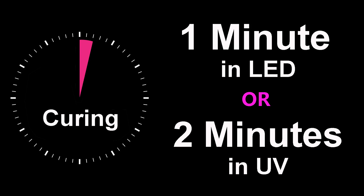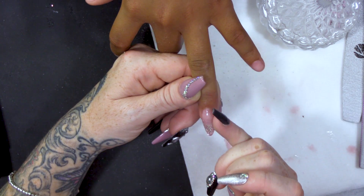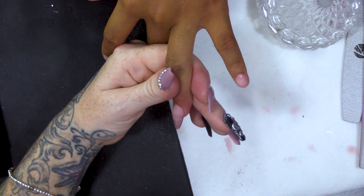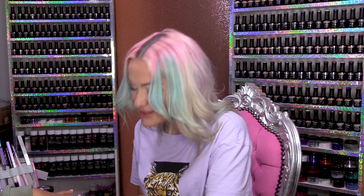Pop that in the lamp. I'm gonna finish with Cuticle Oil. That is beautiful! Are you jealous? I'm very jealous! And what you're gonna be able to do is take this off and use it again. How cool is that? This is like a two-for-one — it's a nail you can take off and use again, and it's also the sandwich technique.